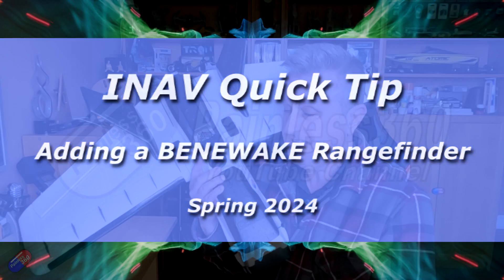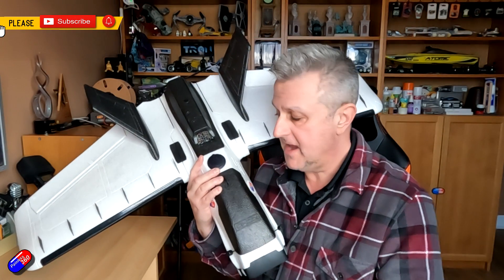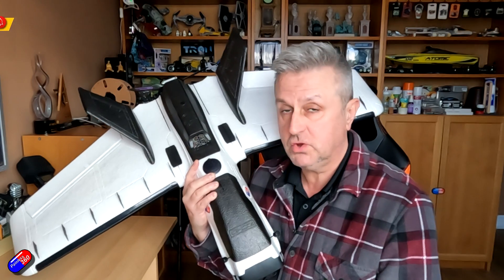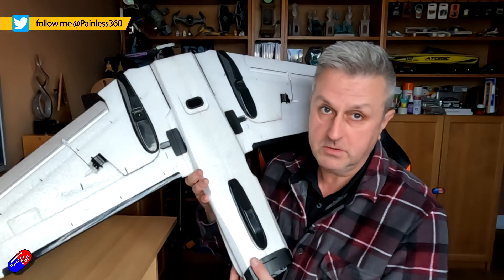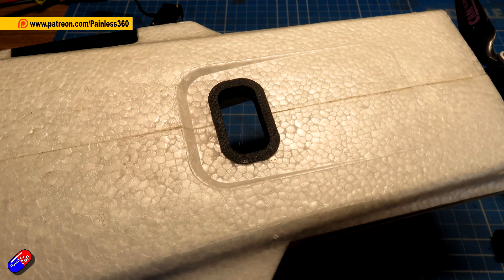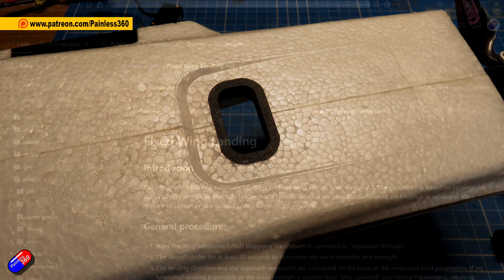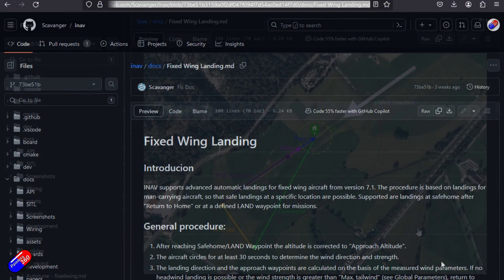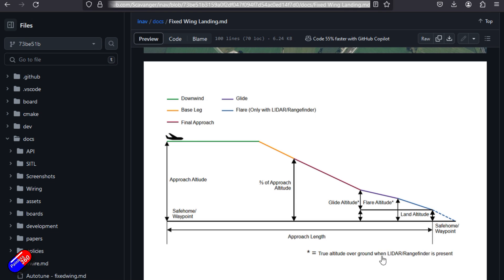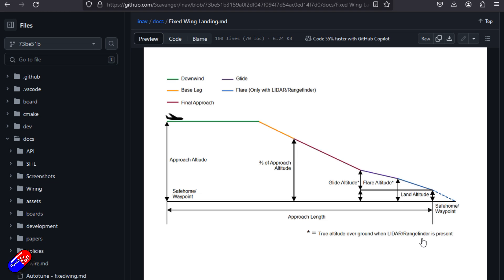Hello and welcome to this quick video about setting up a rangefinder in iNav. This plane is currently running iNav 7.0, but I've installed this for when iNav 7.1 comes out, specifically because adding a rangefinder allows you to use the automated landing feature coming in iNav 7.1. Adding rangefinders onto fixed wing is not new to me — I've done it quite a lot for Ardupilot, which has been using rangefinders to give very accurate height measurements for a long time.